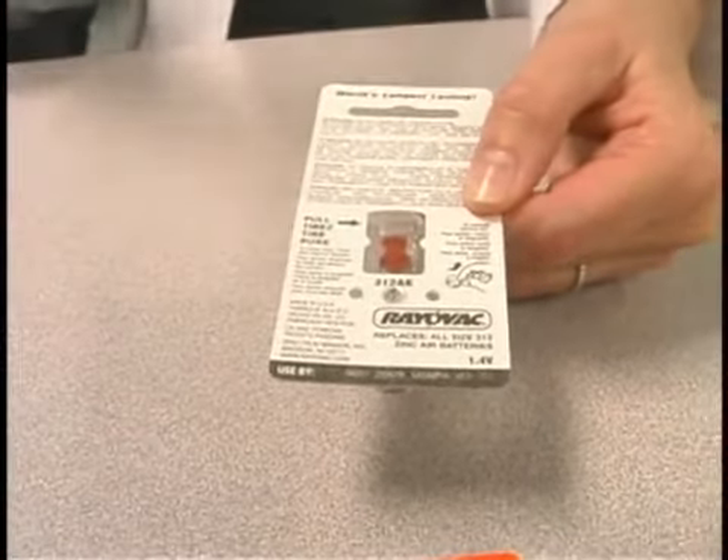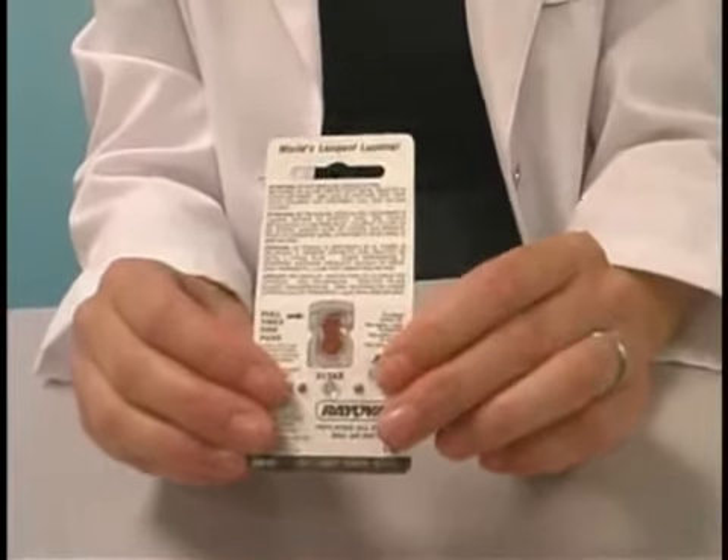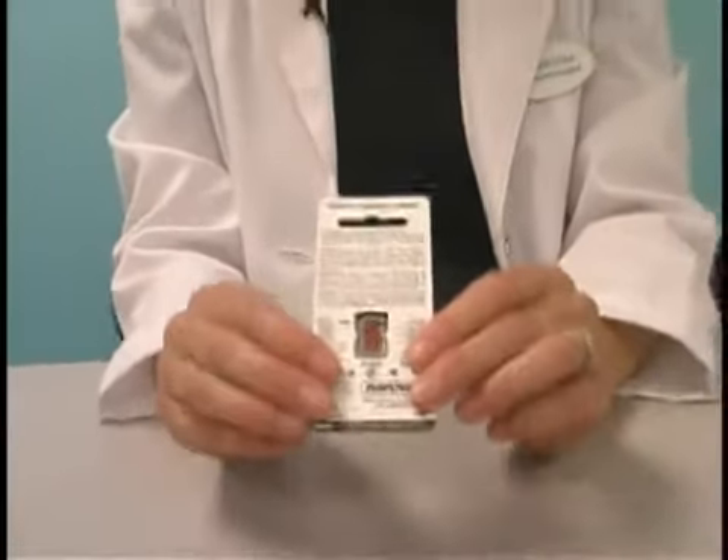So now there's air getting into the battery. They're packaged this way to preserve the life of the battery. The surface of the battery is sealed with the sticker until you're ready to use it. As soon as you're ready to use it, you remove the sticker. That activates the battery, and now you're ready to use it.